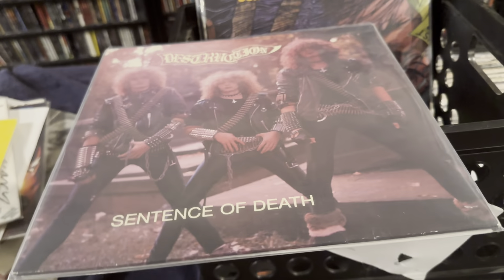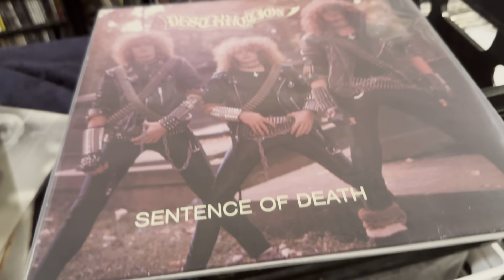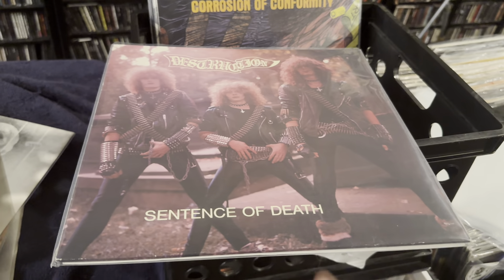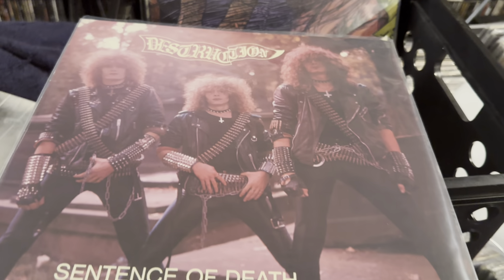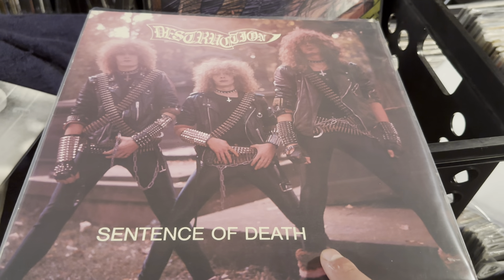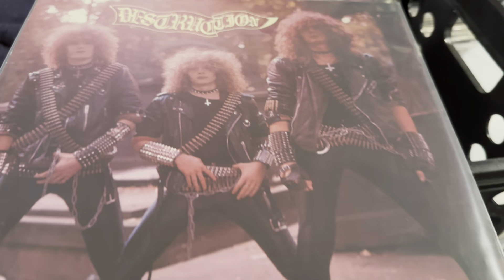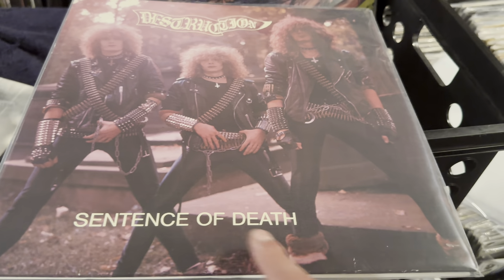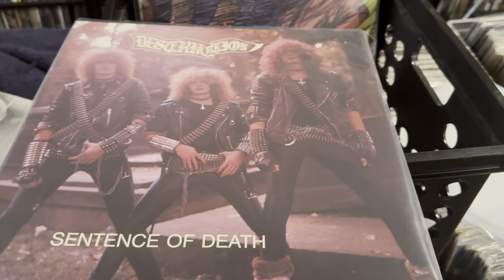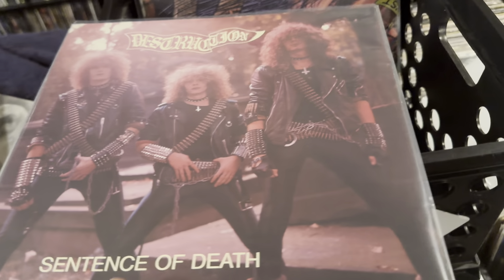Moving on — Destruction, Sentence of Death, mini-LP, in damn near perfect condition. This is the German press with the European cover. This is one of the better Destruction albums; some say their best. I don't think it's their best. The only thing I would say is they're kind of like posers early on — a lot of hot topic image stuff. I don't know, it's all open to debate. When I was a kid, I thought they looked cool as hell, so what do I know?